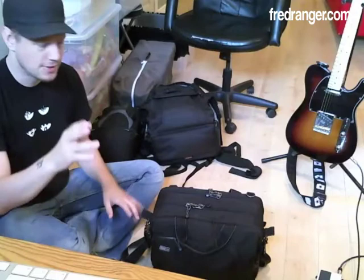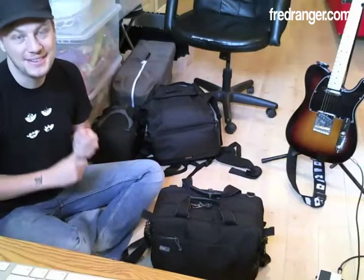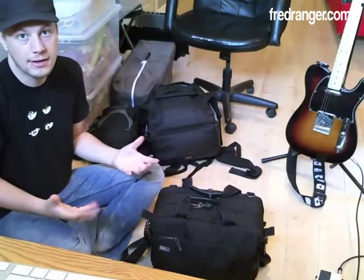When it comes to travel photography, the first thing you need to decide is which bag you're going to take to carry your gear around, and which gear you're going to take with you.